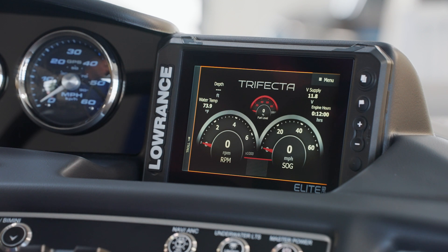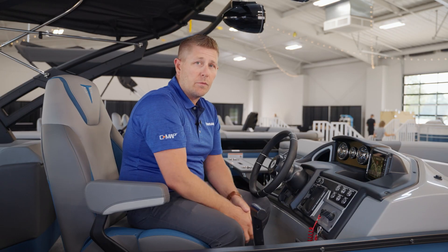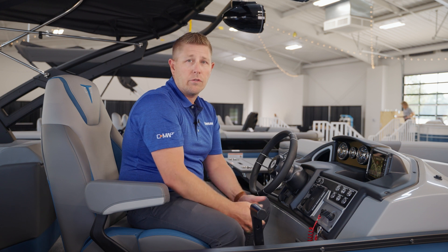Follow the instructions in your app to register your device. Once your device registration is complete, you'll land on the Trifecta Instruments page. Here's where all of your instrument data will be displayed for your engine, your trim, your sonar depth, and your water temperature. One of the most important buttons on the Lowrance displays is the power button, as it allows you to access different menus and the system controls.